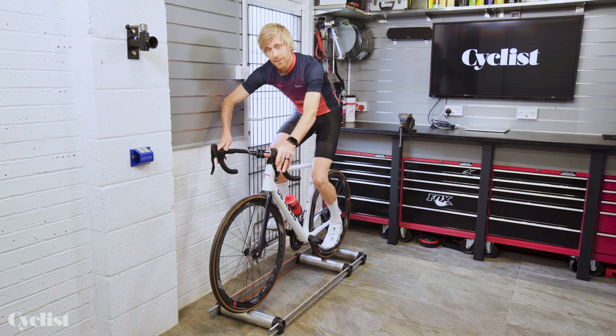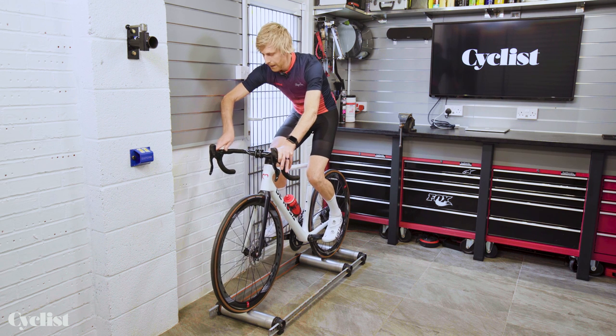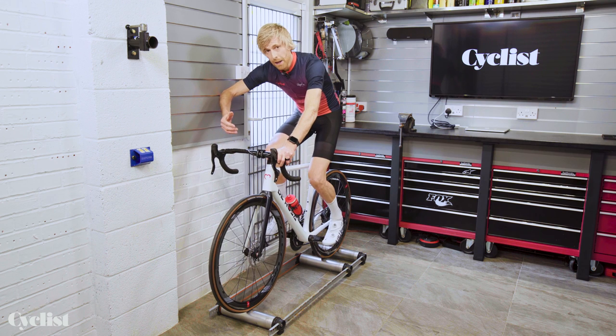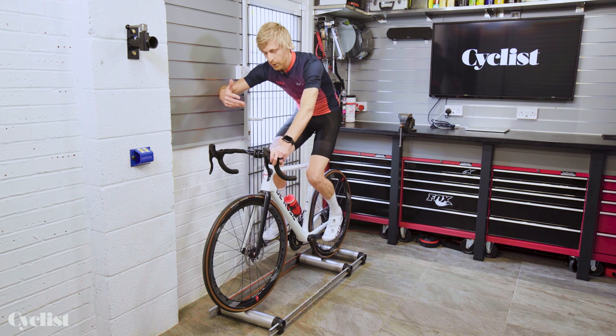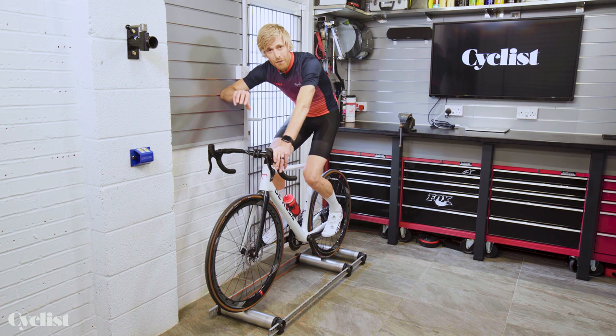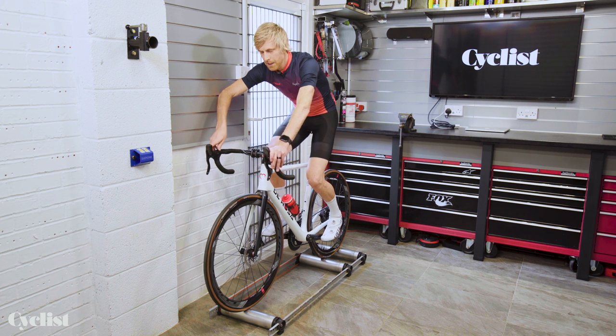Get yourself nice and balanced with the bike centered on the rollers to give it a little room to move. With the safety net of the wall, start to pedal. A low gear is a great idea to begin with because you want to bring that cadence up quite quickly. As you start to pedal, expect the bike to want to wander and weave around a little bit. The key tip is try not to fight it too much — stay relaxed and focus on a smooth pedaling cadence, because that's what's going to help bring the bike into balance.